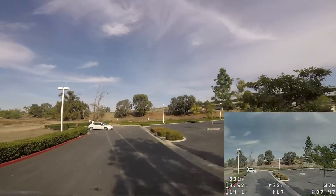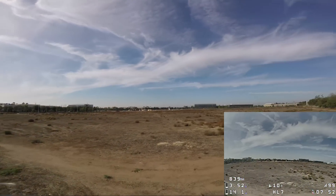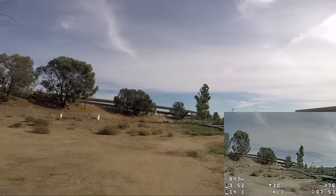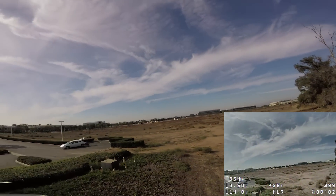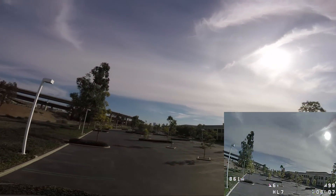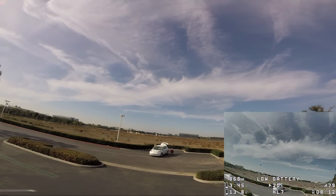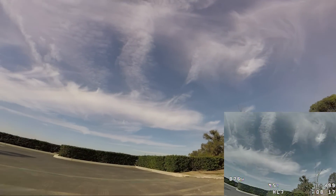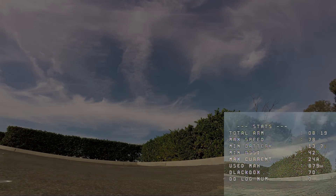One thing I'm noticing about flying a seven-inch is it's not as agile — a little lower on responsiveness because of the bigger frame and props. I hit three and a half volts, 14 volts total — eight minutes of flight time, not too bad. I'm hitting the low battery warning, it's time to bring it in. Not bad for eight minutes.